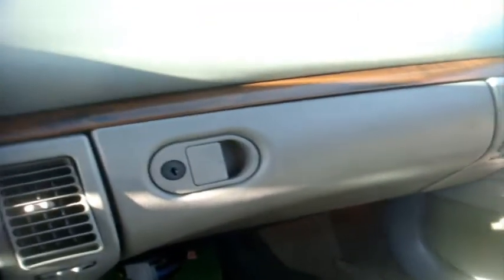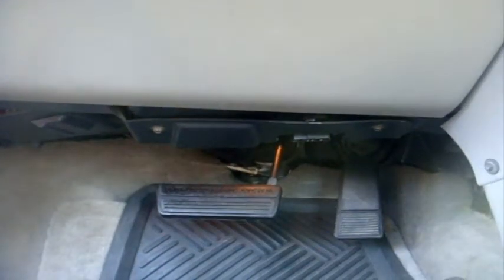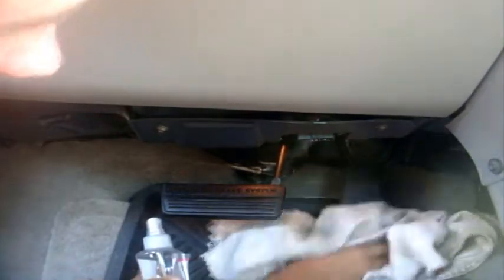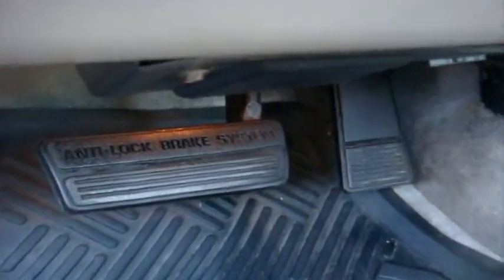Now let's do the dash. You can see how shiny it is now. Sorry about the glaring sun everyone. And for those of you who like shiny gas pedals, you can also use Armor All on them to get them really nice and shiny. And now for the accelerator. Good as new.